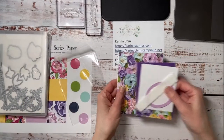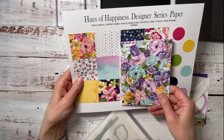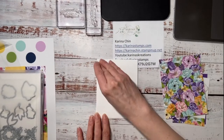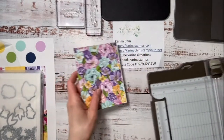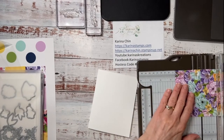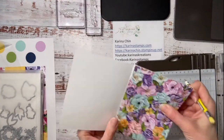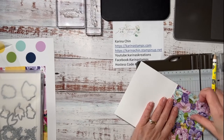Now let's make this fun card using the beautiful Designer Series paper. You're going to want to cut a regular card base that's five and a half inches by eight and a half inches, score it at four and a quarter. I've also cut this piece to be four and a quarter by five and a half, and then I'm going to do a little bit of cutting — putting a tick mark at two and a half inches.